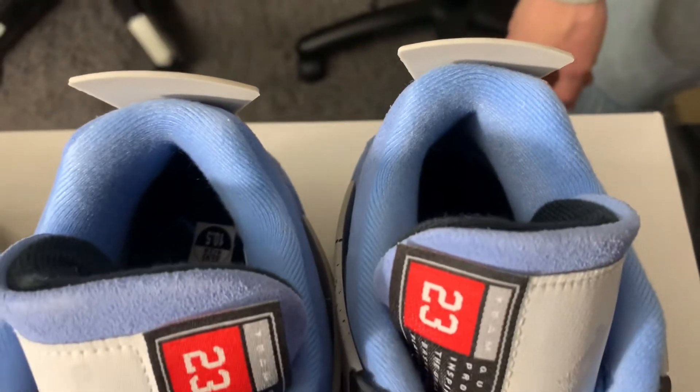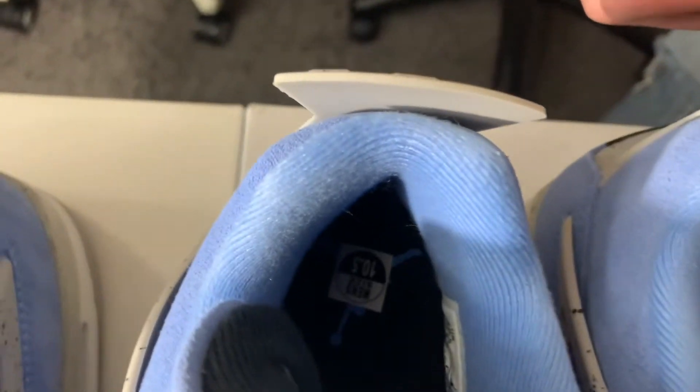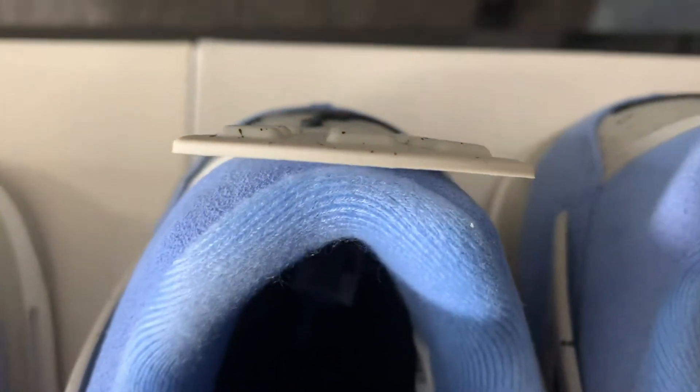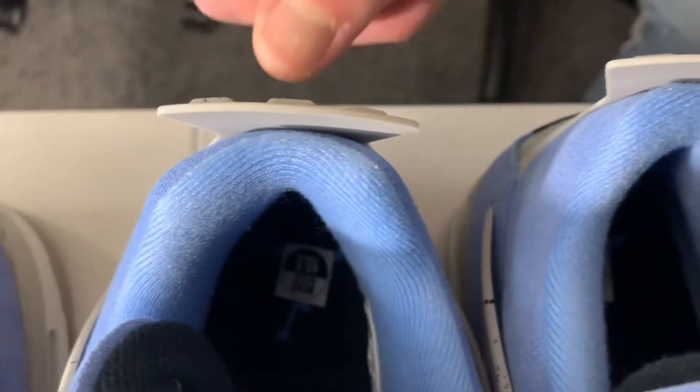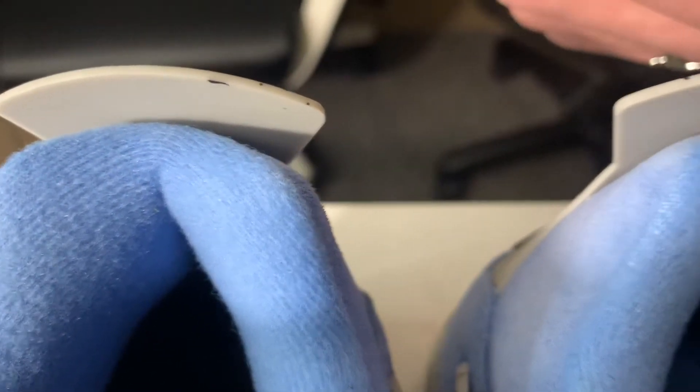This is a very small difference but worth looking out for: on the real pair, the top of the shoe tab has no cement specks on it. But on the fake pair, the black cement print goes onto that top portion — you can see a couple of little specks there.